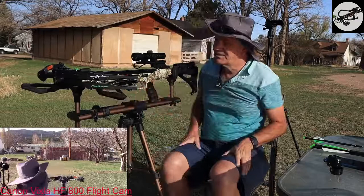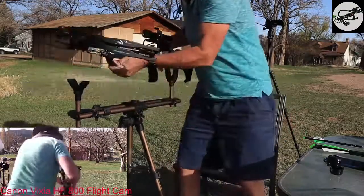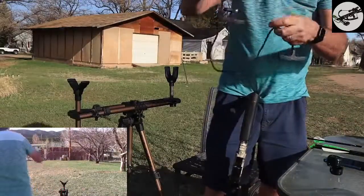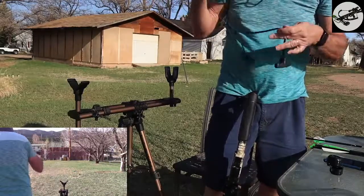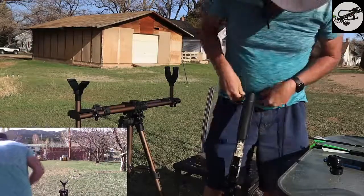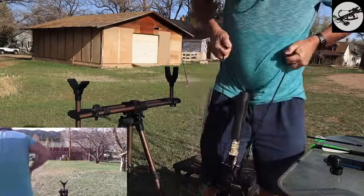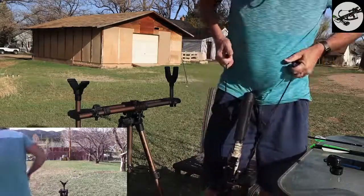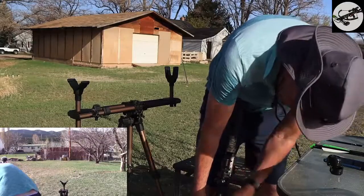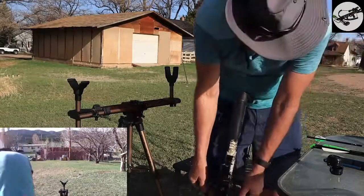Not bad for not being sighted — that one flew pretty good. This isn't going to be the world's biggest flight test; I just want to see how they do and make my decision on whether to go with two inch or four inch fletchings on my Pile Driver arrows.